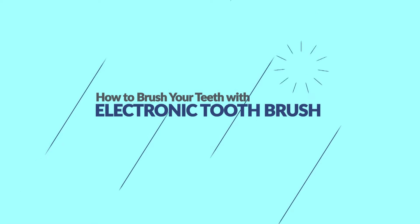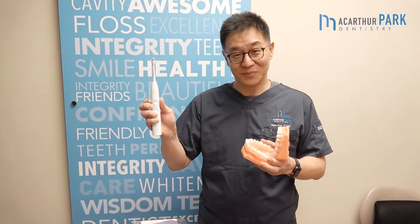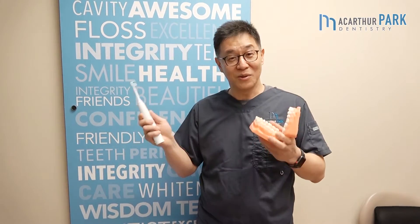Hi, this is Dr. Sam Ku at MacArthur Park Dentistry in Las Colinas, Irving, Texas. Today I'd like to show you how to brush your teeth with Sonicare. This is what I recommend over other electric toothbrushes. I use it every day and I get great results.